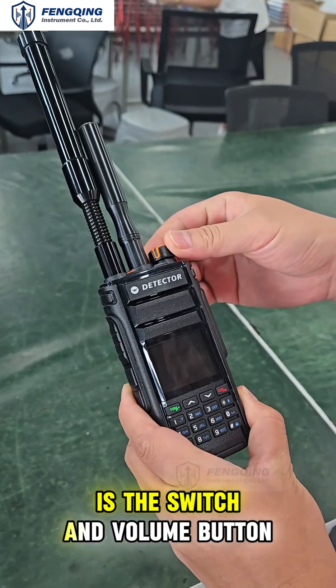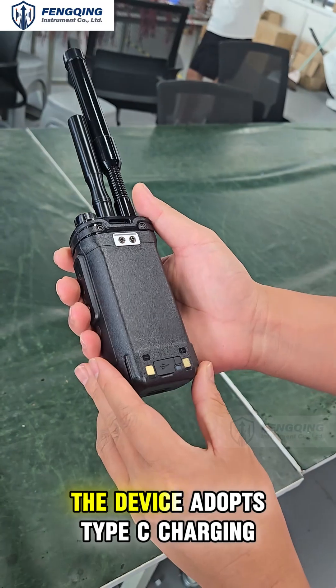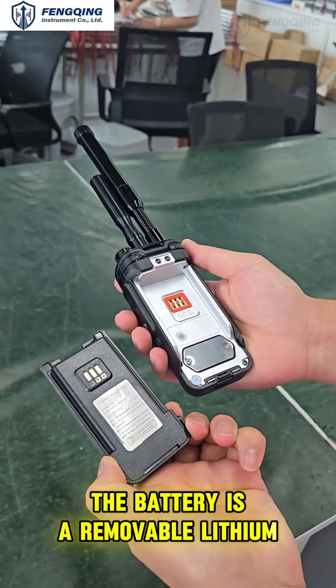This is our main screen. This is the switch and volume button. This is the transmitting antenna. This is the receiving antenna. The device adopts a Type-C charging method and Type-C charging port. The battery is a removable lithium battery.